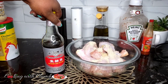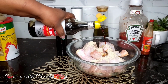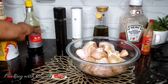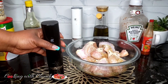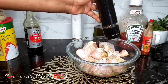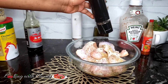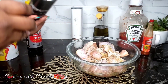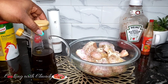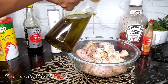Adding soy sauce — my soy sauce here is not that salty, so if you are using your soy sauce, try to adjust between the soy sauce and the salt so that you don't end up with too salty chicken. My next ingredient is just a little bit of salt.